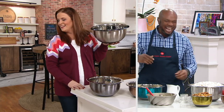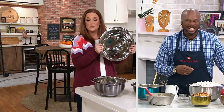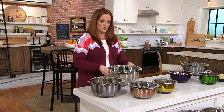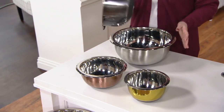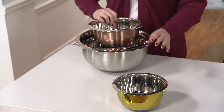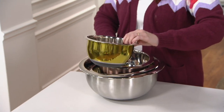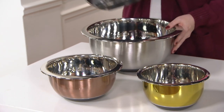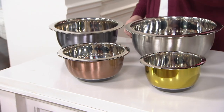We've had 1,600 orders placed already — very busy on the phones. The metallics: the eight-quart size is your popcorn bowl, the five-quart is great for prepping, the three-quart is great for baking, and the one-and-a-half quart nests down. Gold, copper, silver, and gunmetal are the four colors you get in the metallics.